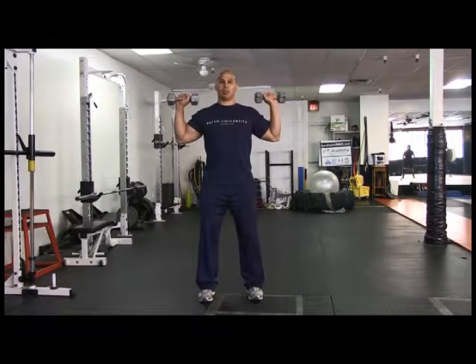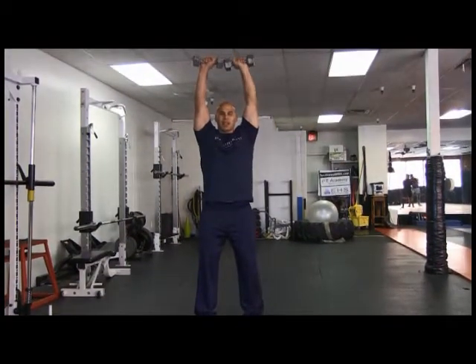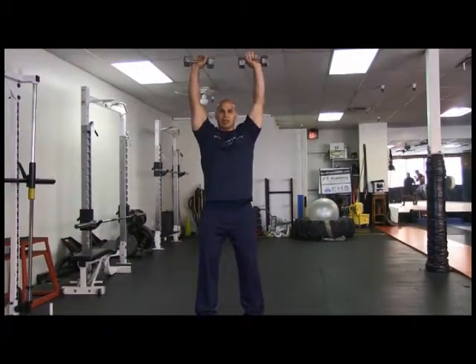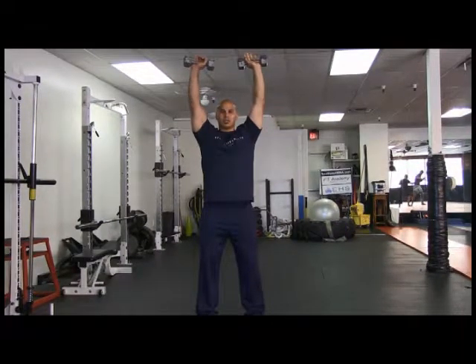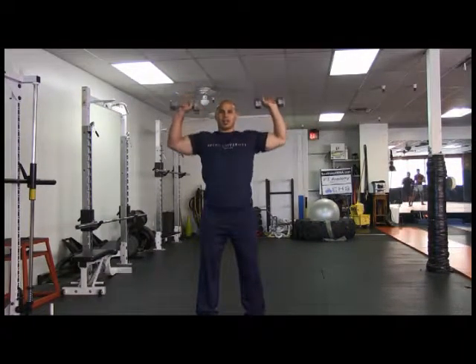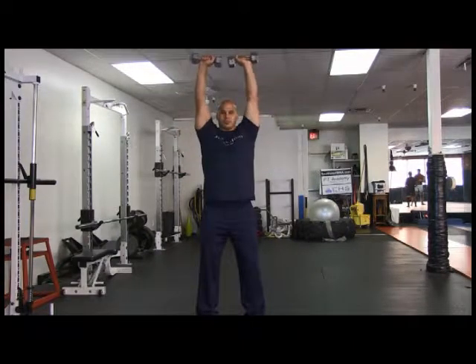Still maintaining chest up, shoulders back, posture, neutral spine. You're going to press both dumbbells up. You can touch them together — that's an option — or you can keep them separate apart, which works a little more of the stabilizer muscles in your deltoids. Raising back down, straight down to shoulder level, then straight up and straight down. That is the dumbbell overhead press.